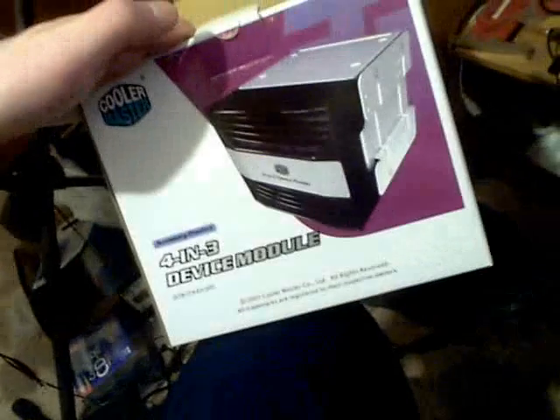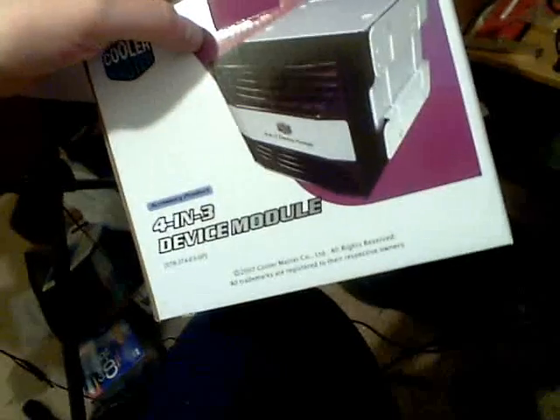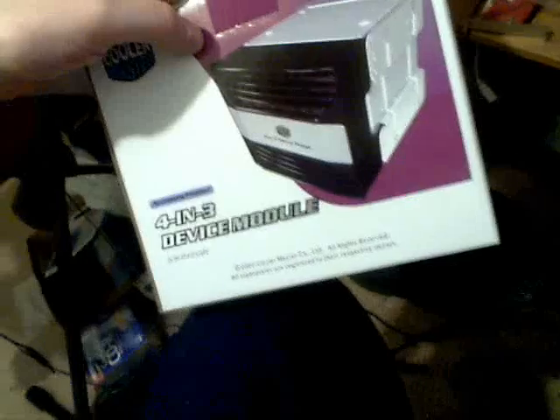So here's the box. I'll just give you guys the Newegg link. Now, this converts three 5.25-inch bays into four hard drive bays, and it has a fan. Here's the box — nothing all that special.